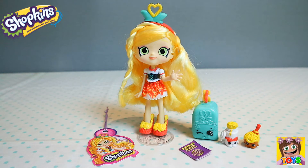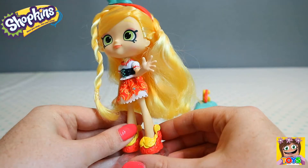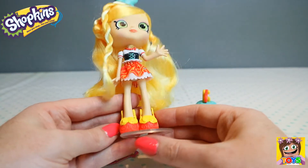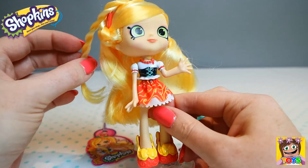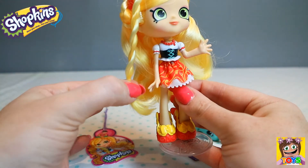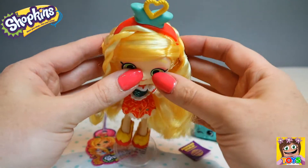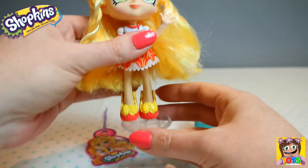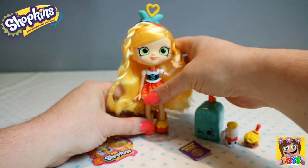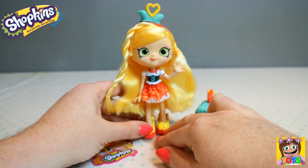There is Spaghetti Sue all out of the packaging. Look at that gorgeous blonde hair she has. Check out her shoes — it's like she's standing in bowls full of spaghetti. Look at her skirt as well. She has a plait coming down the side and then one going over her head like a halo, plus a beautiful hairband at the top with a gorgeous little love heart. You could do so many different hairstyles with her, just like Jessie Cake. Her shoes come off too so you can swap them with other Shoppies.